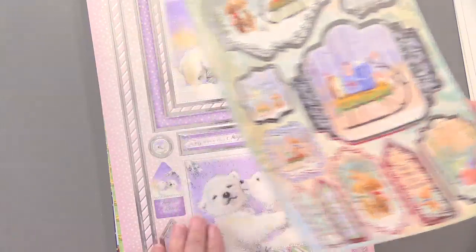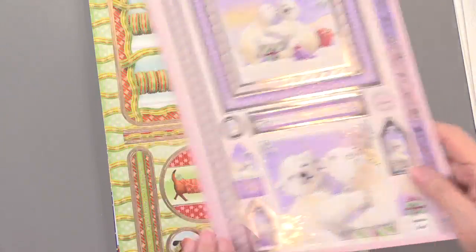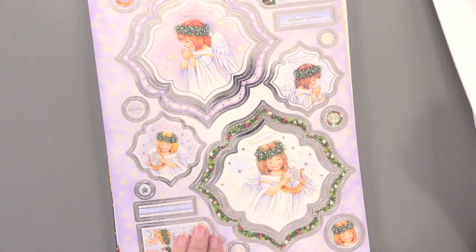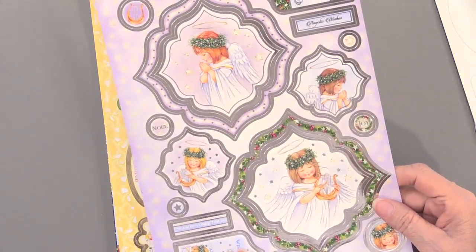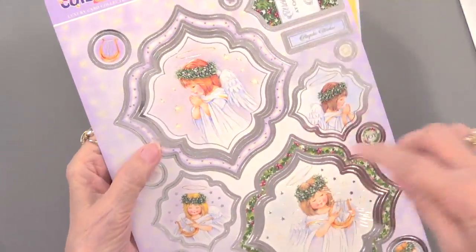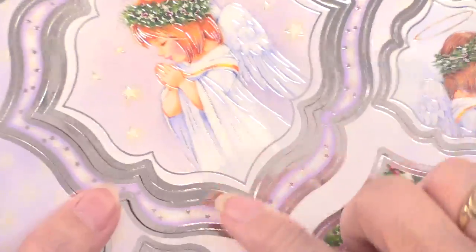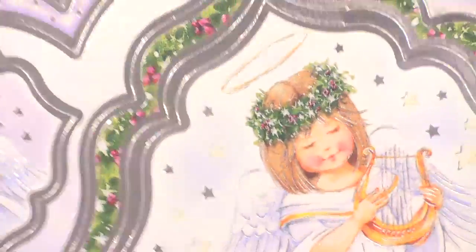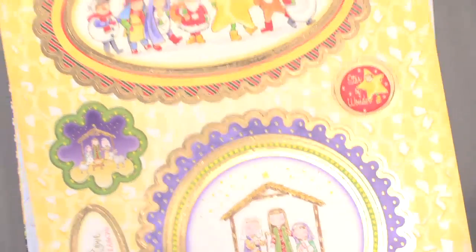I love all the different shapes Hunky Dory does — there are tags, labels, large focals. You can make small cards or save extra tags for gift cards. Many of these are nested, so there's a frame, another frame, and a design inside, which is very versatile. Love having those options.